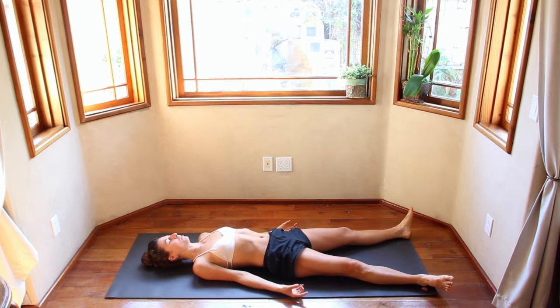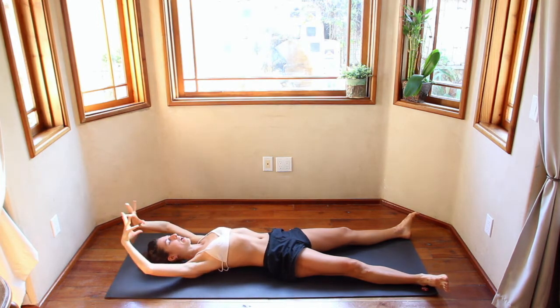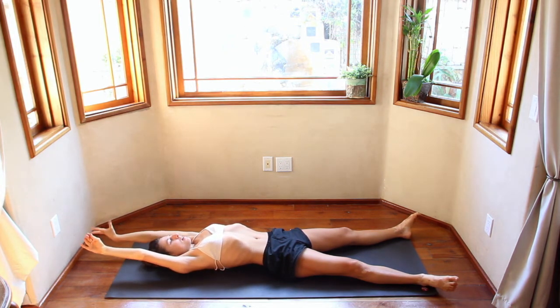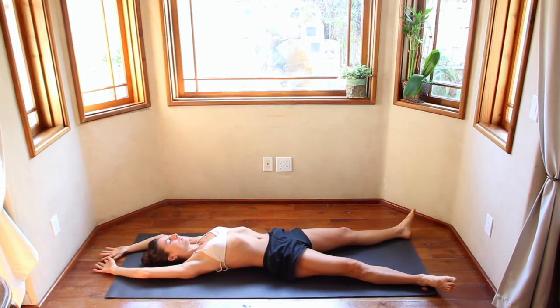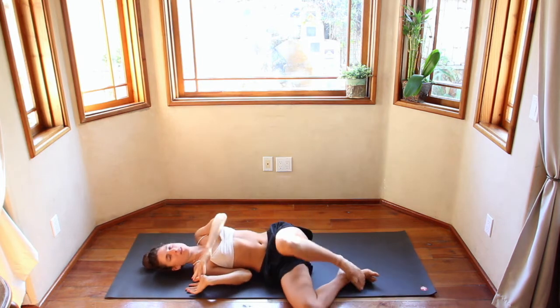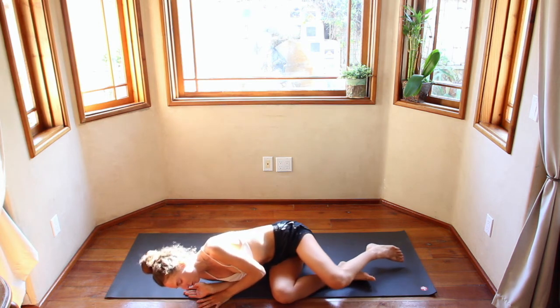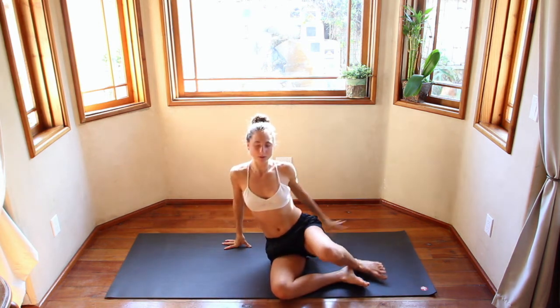When you're ready, begin to make small movements. Bring your breath into every single finger and every single toe. Maybe take your hands up overhead, find a nice morning stretch as you inhale. Exhale, let your body fall. Keeping your eyes closed — there's nothing left to see. Roll over onto your right or left side into a ball. Take a moment, then use the strength of your arms to come up to a seated position.